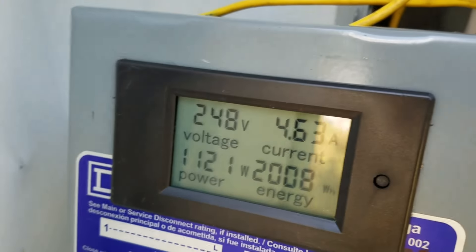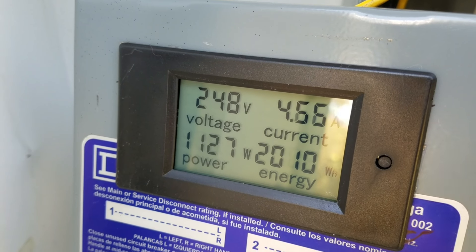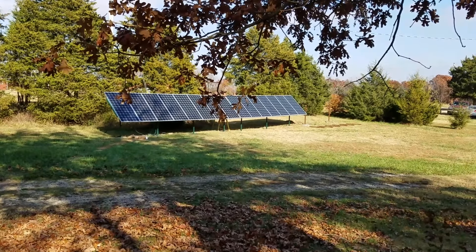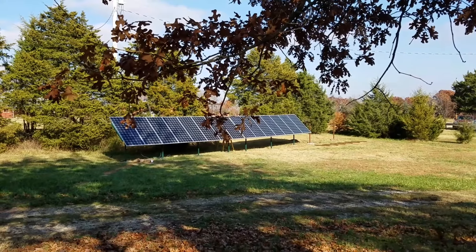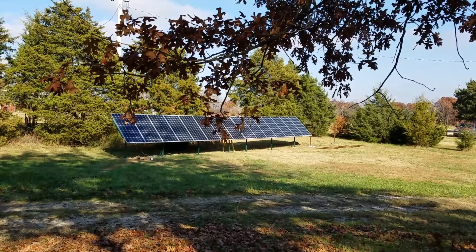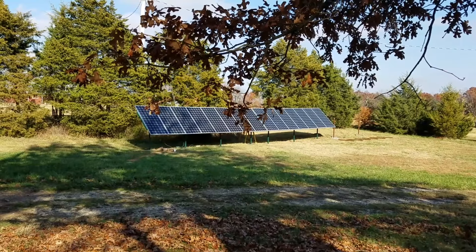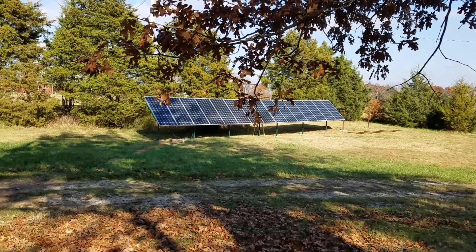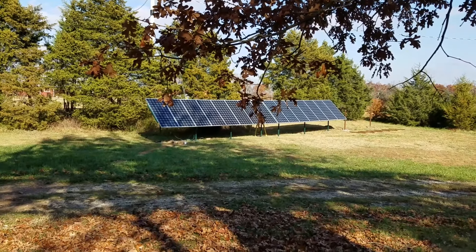You can see right there in the lower left-hand corner, and here's an overview of the panels that are currently up. Only the first eight are actually wired up to inverters and producing. You can see that the panels on the left side are actually partially shaded at the present time.